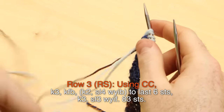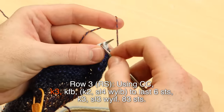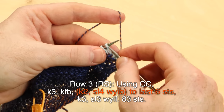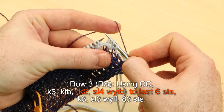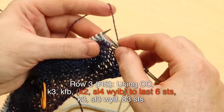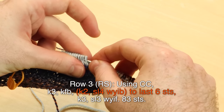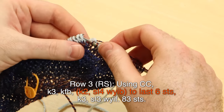Row three, right side, using the contrast color: knit three, knit front back, knit two, then slip four with yarn in back. Knit two, slip four — one, two, three, four with the yarn in back. Keep doing knit two, slip four with yarn in back all the way to the last six stitches. The yarn is always in back as you slip; you can slip them off one at a time or slide them all through at once.